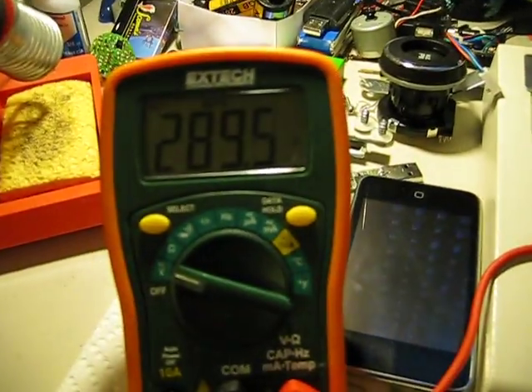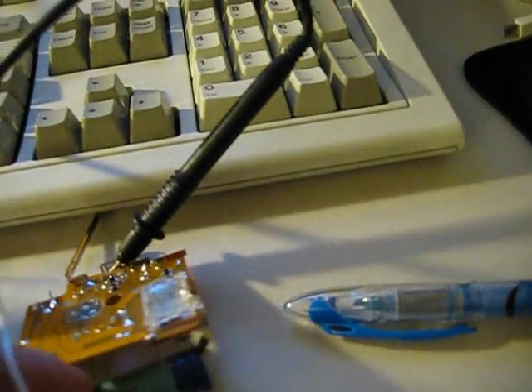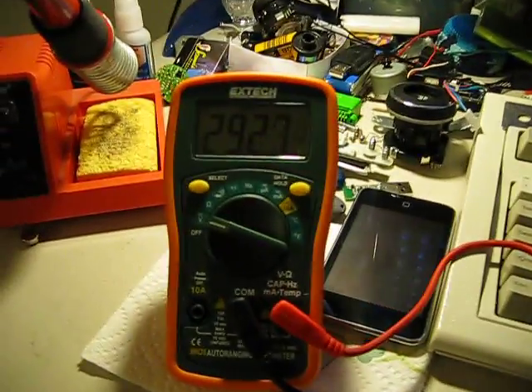So we're at 290 — that's good enough. We'll take out the battery, 290 or so, and then we shall fire.